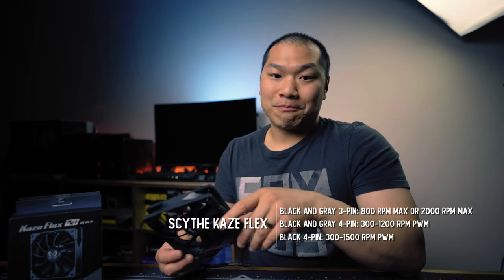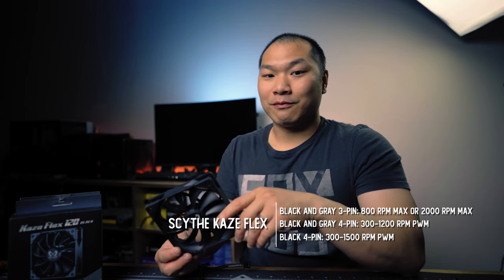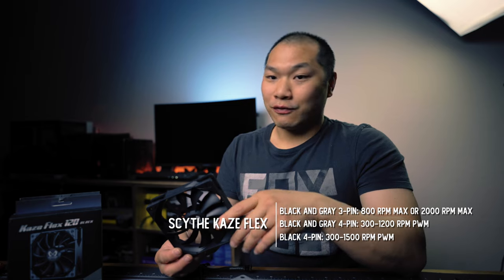It's not just a color thing though — the RPM ranges aren't the same. In the gray, you have two 3-pin versions that cap out at either 800 or 2000 RPM, and you also have a 4-pin 300 to 1200 RPM max version that you might have seen on your Fuma 2 or Mugen 5 coolers.